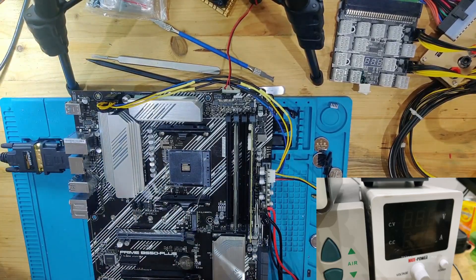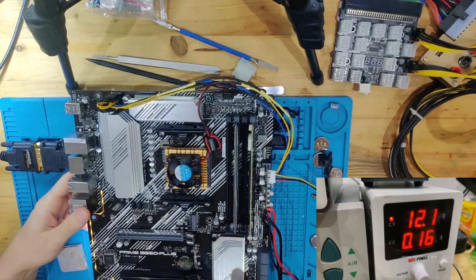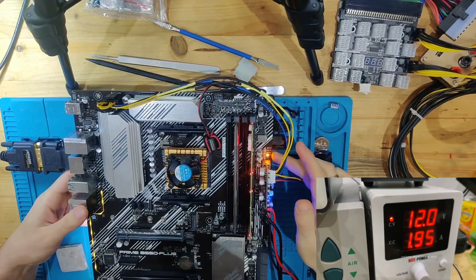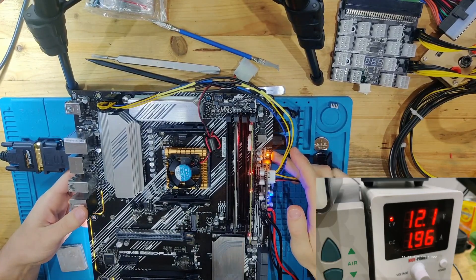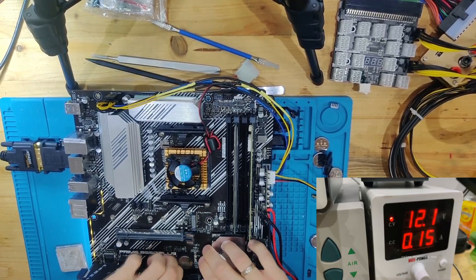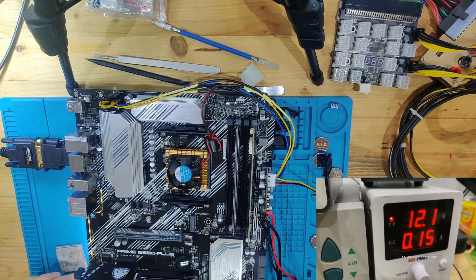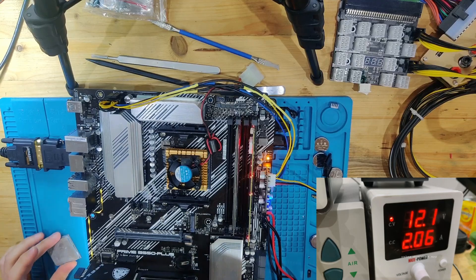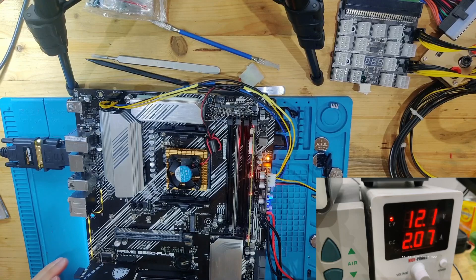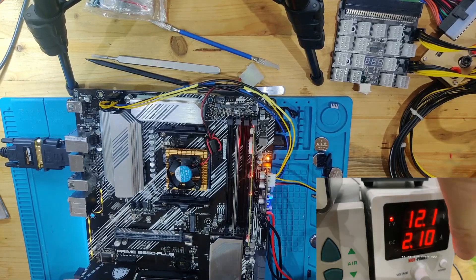Currently there was a 2200G in there. Let's try with the 2600, and then go a little bit newer with the 3500X if that doesn't work. This now is the 2600 or 2600-something, and we have a little bit higher current consumption at almost 2 amps, but we still have no post codes running — absolutely nothing happening. Let's turn this off, get the CMOS battery out, and see if we can get anything done with that. We have a little bit over 2 amps but still no change.